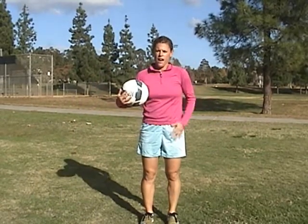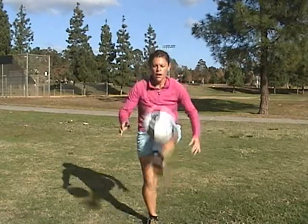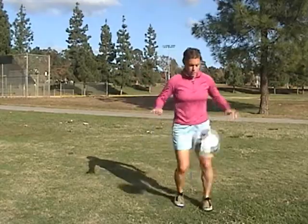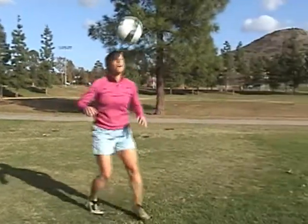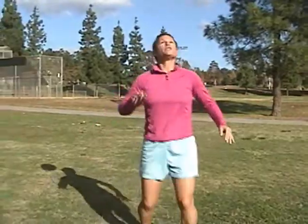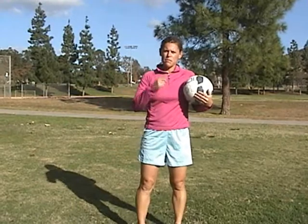Next we're going to move to foot and thigh with a bounce. Stay on one side right now — so it goes foot, thigh, bounce. The relationship between your foot and the ball and your body is most important. Each touch builds on itself. From foot and thigh, when you're getting better, you can go to foot, thigh and alternate your feet.